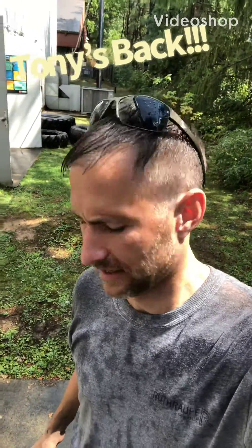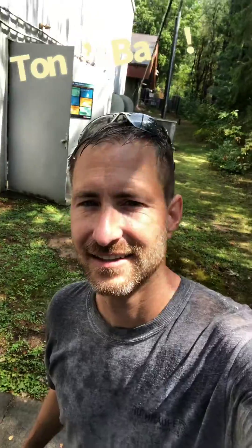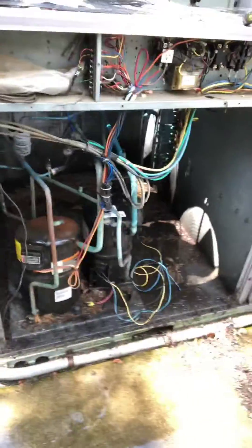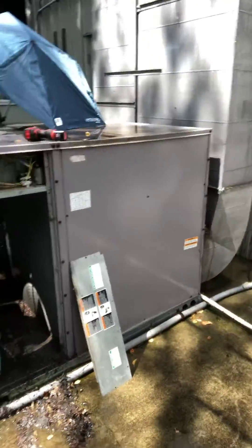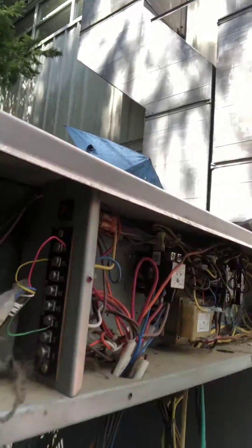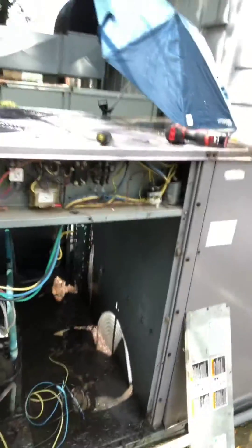A little bit wet out, but let's look at this unit. The filters are good, belts are good. I see the wires are just connected from the compressor — there's a spider right here. The low voltage fuse is not tripped, but I decided to check out the main fuses inside the disconnect.